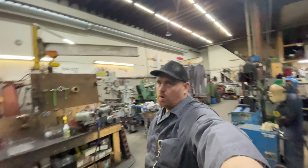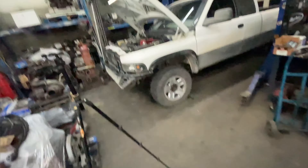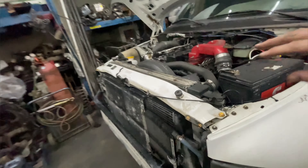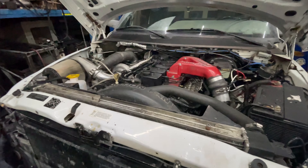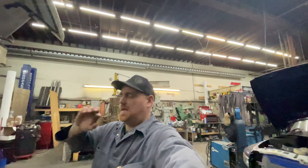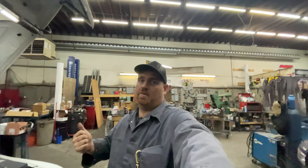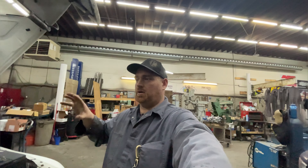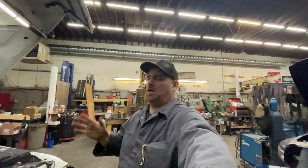Just doing an update video on the second gen — I call it the 95. We got it all running and everything, but I messed up and lost my video doing the break-in. I'm going to do a video on priming the fuel system from nothing, and also covering fuel filter changes — I've had quite a few people ask about that and they've had problems with it.